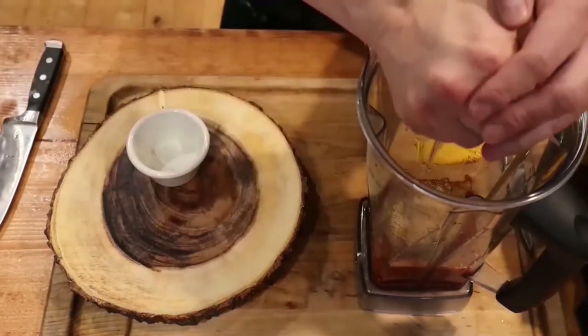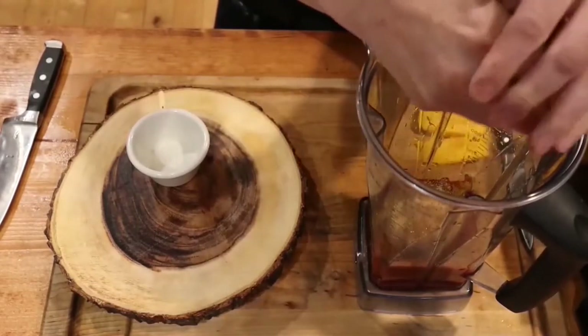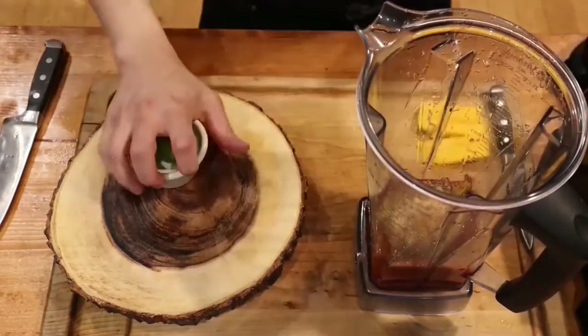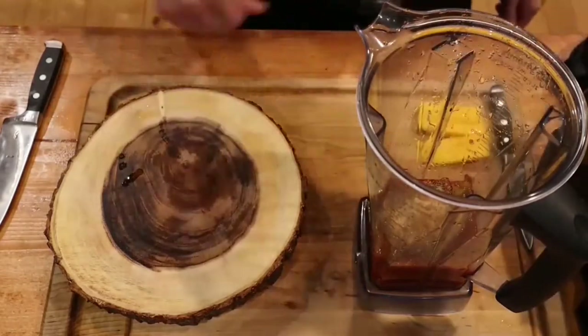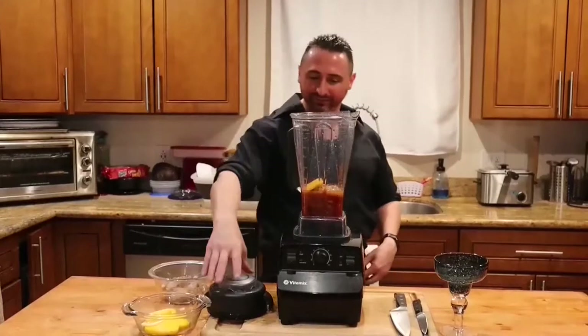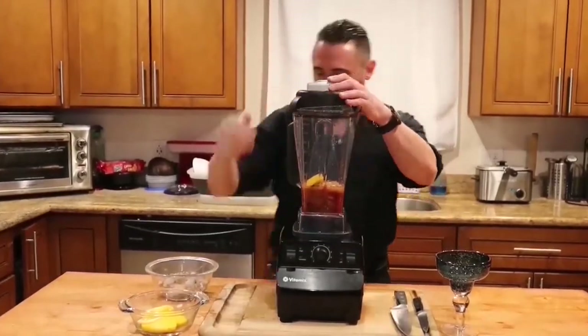You're going to add your lemon. The lemon is a critical part — you want to have that tang. Without it, it's not the same for your cocktail sauce. Make sure you're washing your hands frequently and washing your cutting boards as you're doing this process, because cleanliness is the best way to cook. Clean as you go.